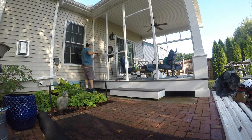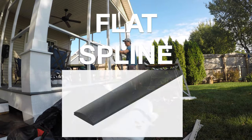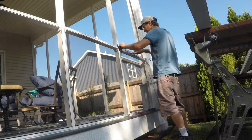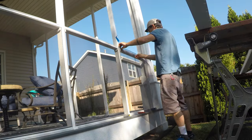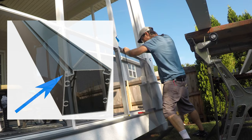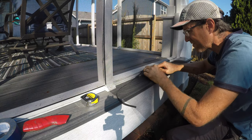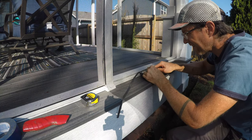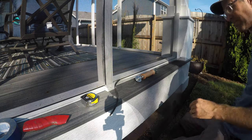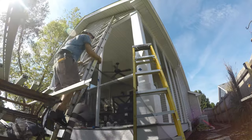With the entire frame built, including those horizontal members, it was time to put the screen in. This was installed using flat spline. You can get a round spline — that's the customary traditional stuff — but this is a flat spline molding, so the grooves are kind of flat and tilted. It takes some muscle to get this stuff in place. Some people use Dawn dish soap to lubricate it, but I just muscled it in. The screen itself is aluminum, so it's pretty rigid.